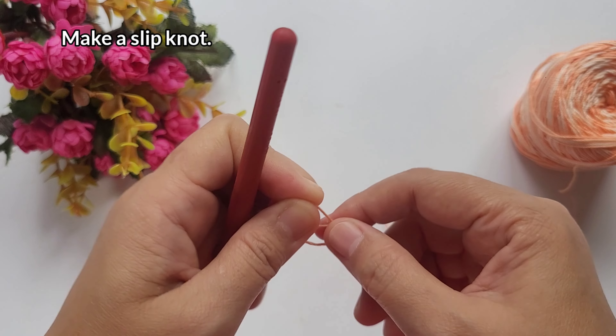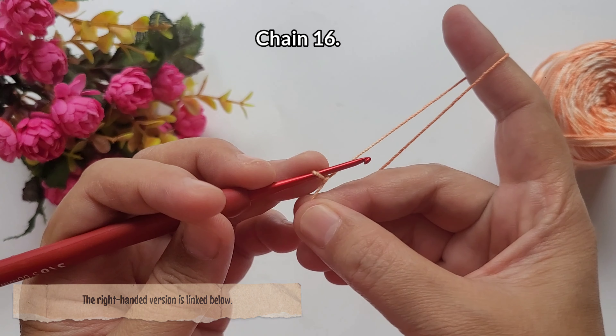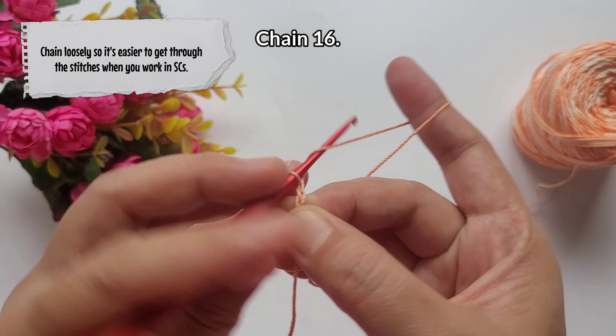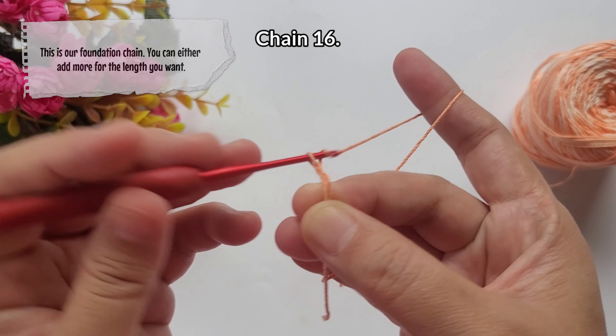For the rectangular base, we're going to start by making a slip knot. Then we're gonna chain 16 — the extra chain there, it should be chain 15 actually, with the extra chain being the turning chain.